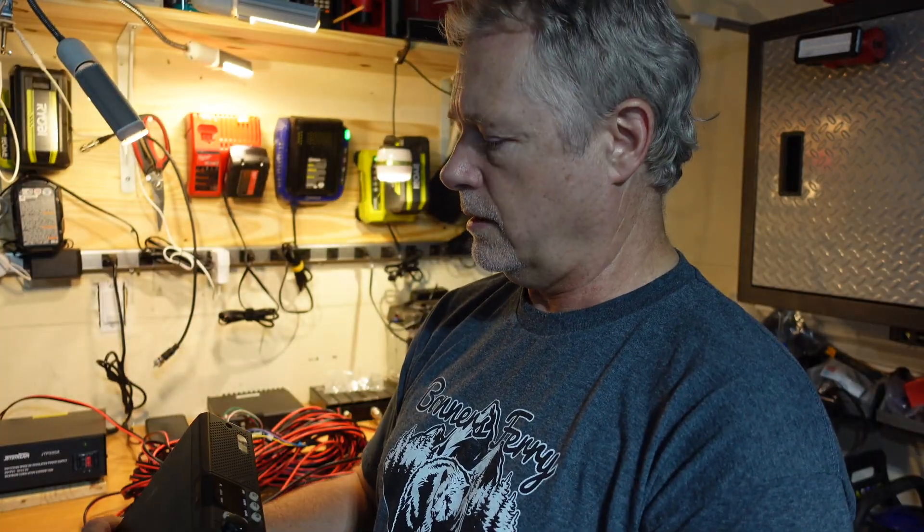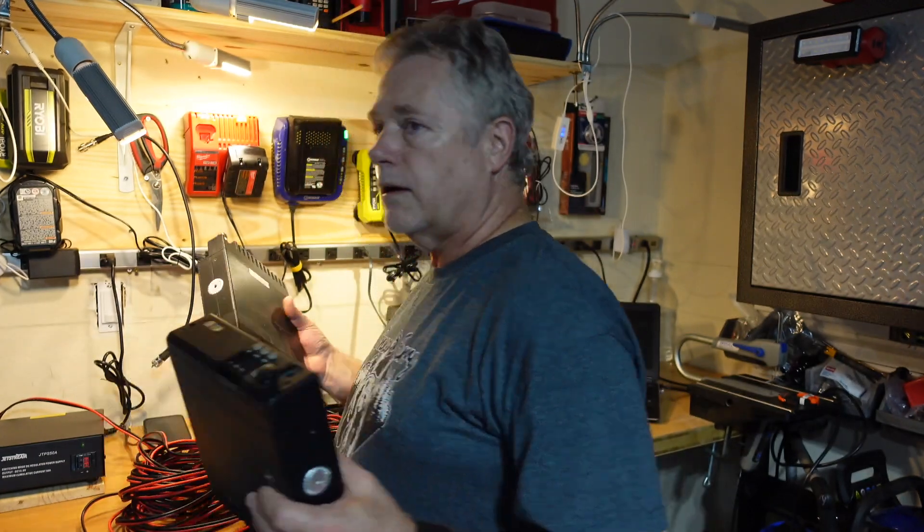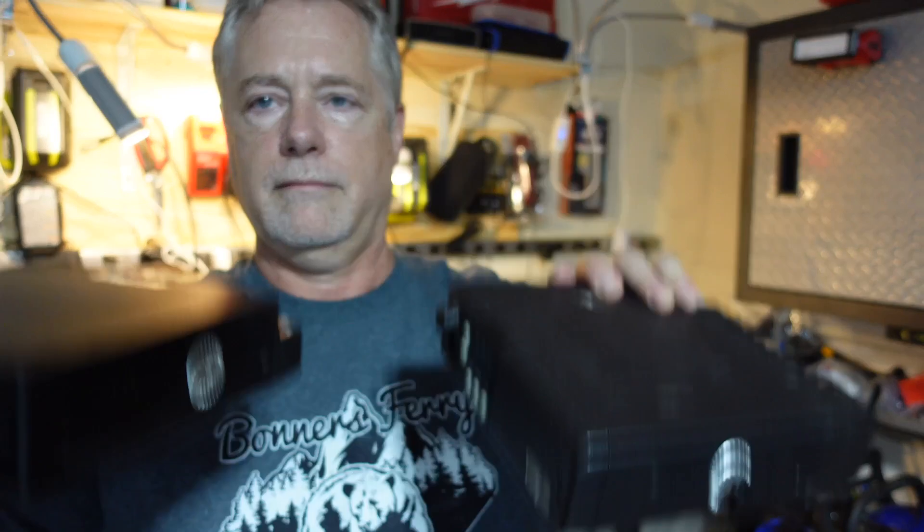Next job: take a look at these Motorola GM300s here and see if we can put together a UHF GMRS repeater.